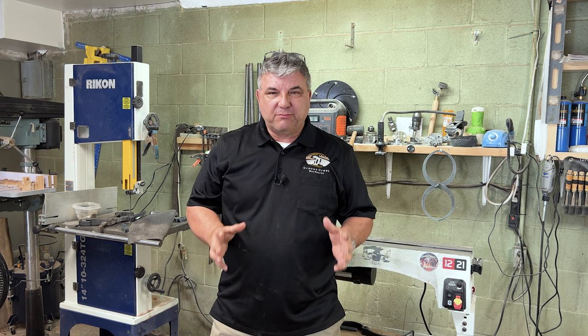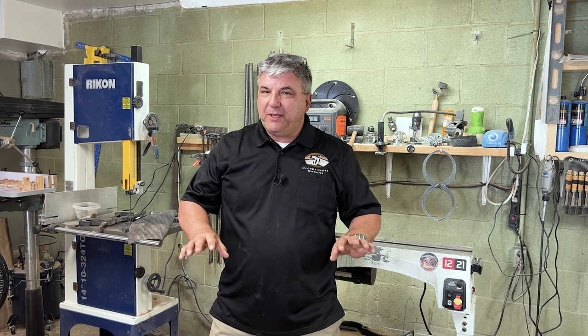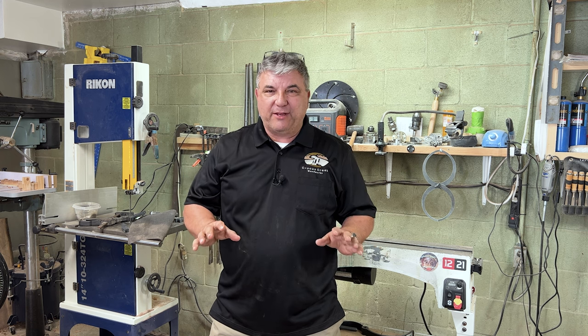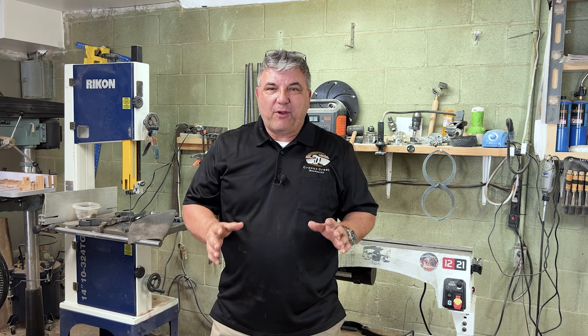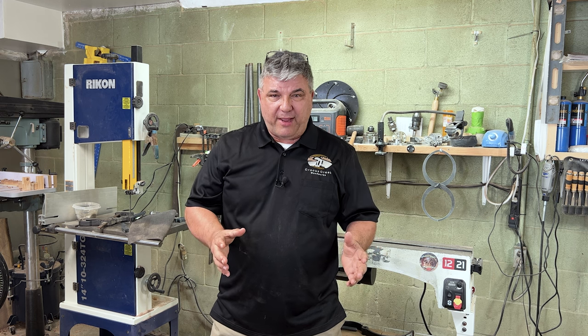Hi everyone, thank you so much for joining me for this next video. Today we are going to make a small cheese board, and you can use little pieces of scrap that you have laying around your shop to create this project. It's super simple and it makes for a great gift or a great product to sell at craft shows.